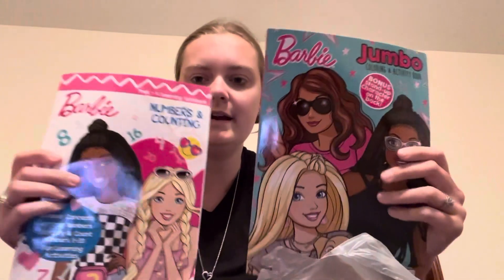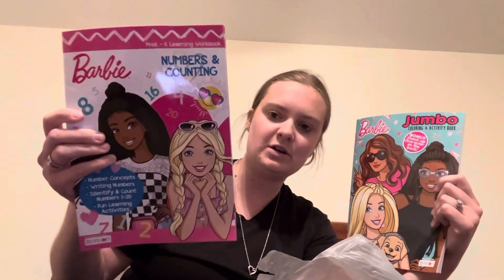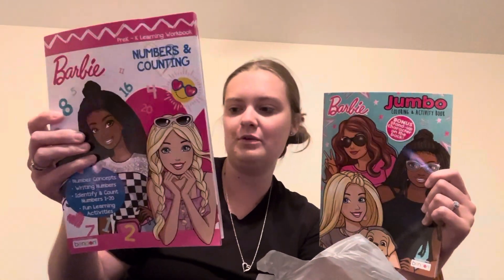I did find two different Barbie books. I got this jumbo coloring book and I also got a pre-K kindergarten workbook. She'll be starting kindergarten soon, so I thought this would be really cool to have. So we picked up both of those.